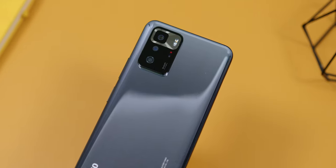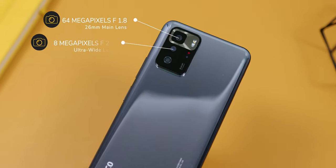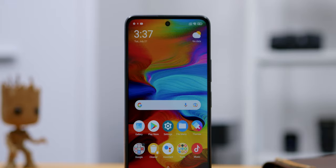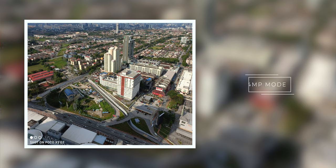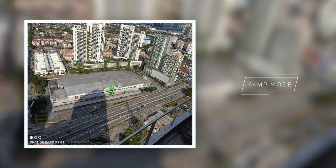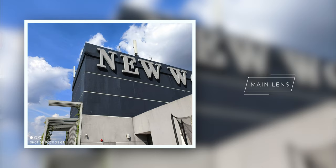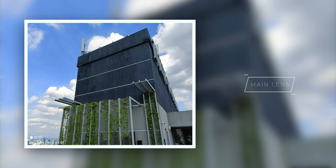Now on to the cameras. For the rear, you'll find a 64MP f/1.8 aperture 26mm wide main lens, an 8MP f/2.2 ultrawide lens, and a 2MP f/2.4 macro lens. The front camera has a 16MP f/2.5 aperture lens. The 64MP mode performed well with great detail and flexibility in cropping, though I wouldn't use it too much since there's no microSD expansion. The main lens had great dynamic range and colors both in favorable light and against the light — I really loved the image output.